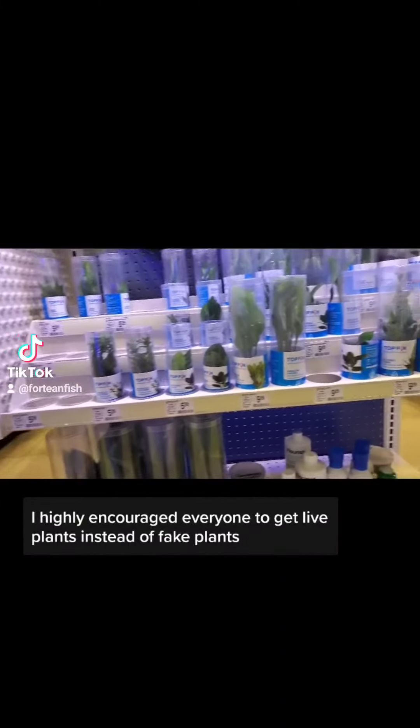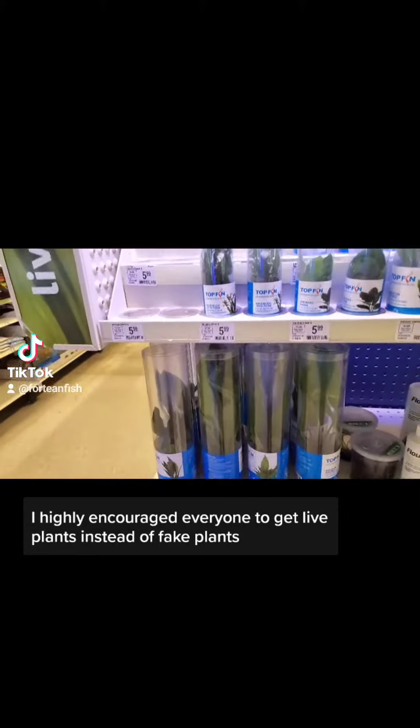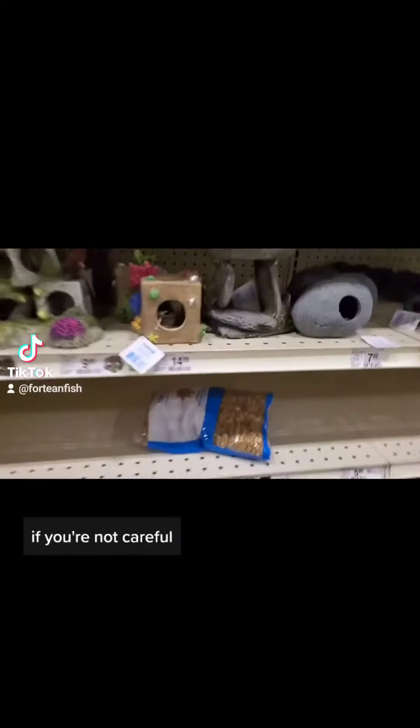These are plants. I highly encourage everyone to get live plants instead of fake plants. Fake plants can leave residue if you're not careful.